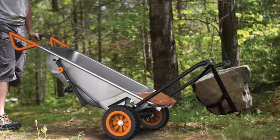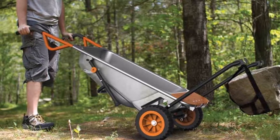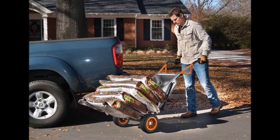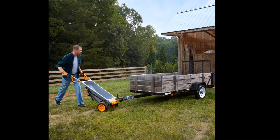In reality, the transformations are fairly minor, but they do give this tool surprising versatility. The WORX AeroCart is a multi-purpose wheelbarrow and yard cart with the adaptability to convert into a dolly and perform several other uses.